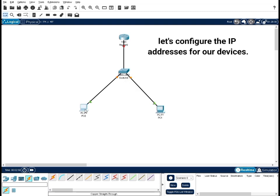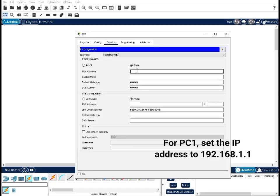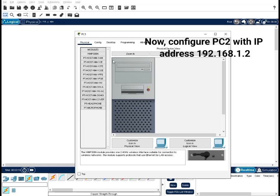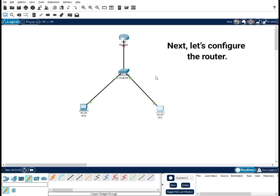Let's configure the IP addresses for our devices. For PC1, set the IP address to 192.168.1.1. Now configure PC2 with IP address 192.168.1.2. Next, let's configure the router.